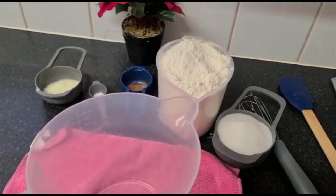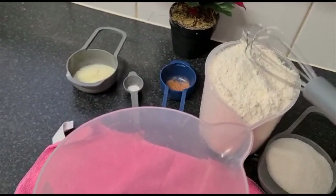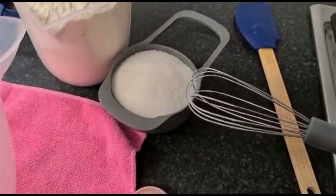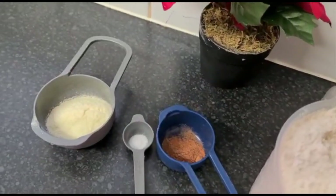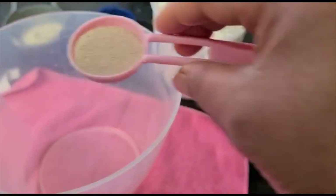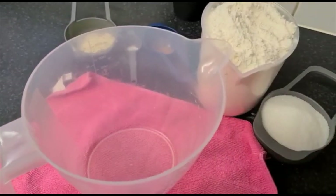Hello everyone, welcome back to the channel. Today I'm going to be making puff puff. I have my all-purpose flour, some sugar, nuts milk, salt, and yeast. I will be mixing this together with some warm water.